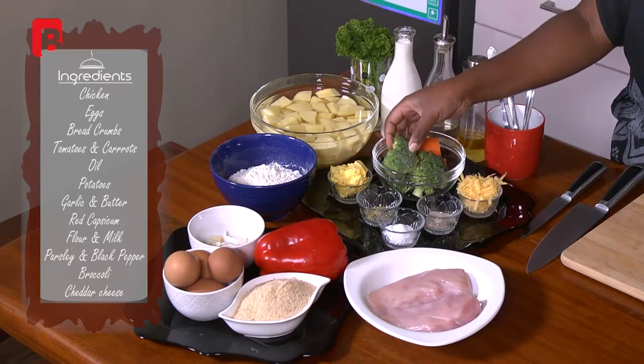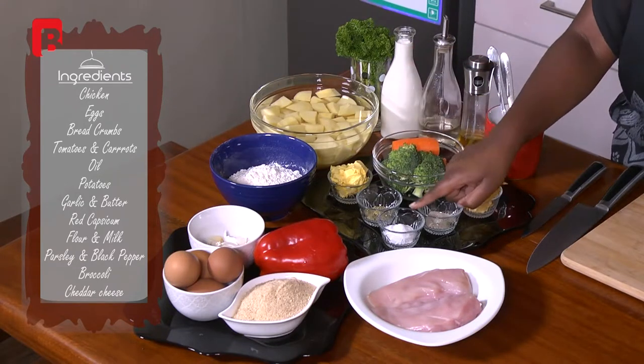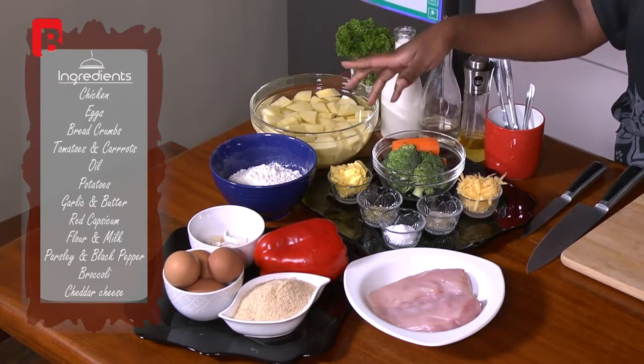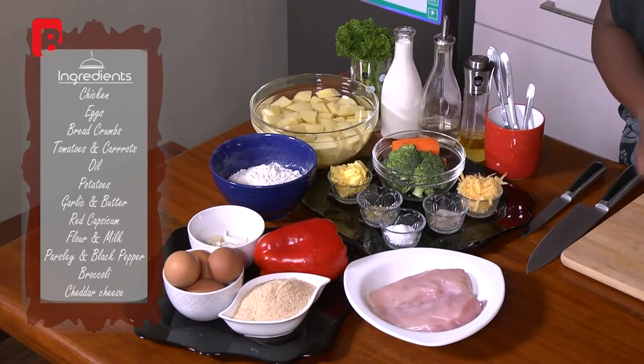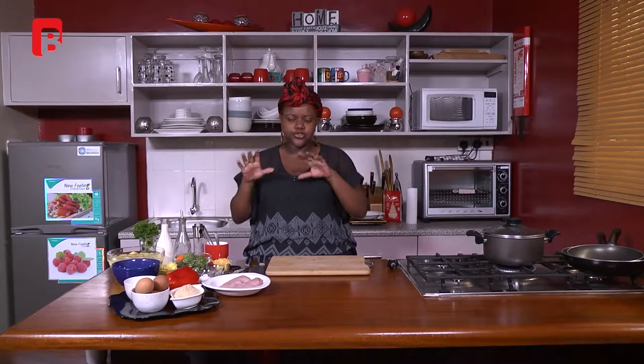I've also got some broccoli, some carrots, and some salt. This is oregano. Some butter — or you could use margarine, whichever you have on hand. As well as some cheddar and some black pepper. If you don't have cheddar cheese you could use something else that melts well, like parmesan or mozzarella. Just use whatever you have at home — don't skip the recipe just because you don't have cheddar.